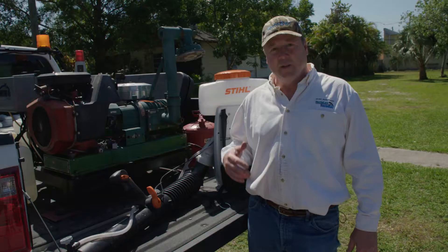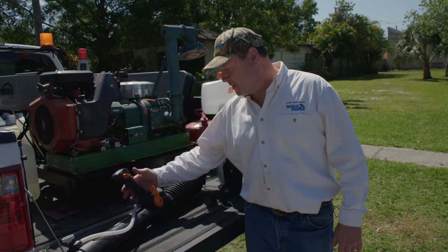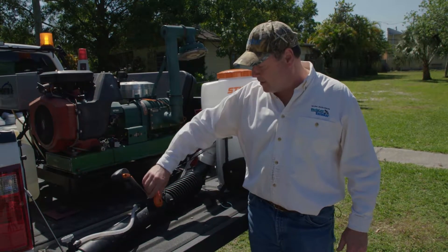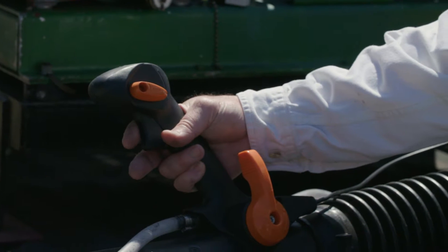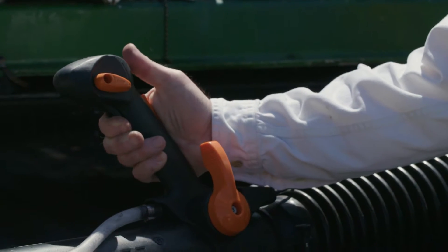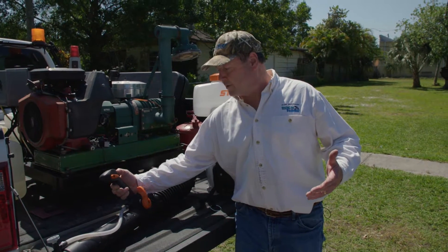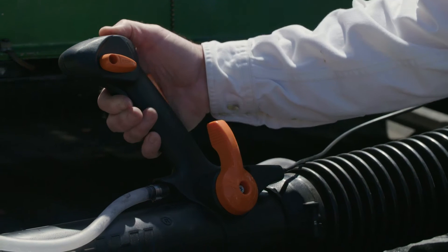It's also important to pay attention to the controls of the SR450 backpack sprayer. The granular opening nozzle should always be in the vertical closed position. The throttle, whenever you're spraying, should always be in the full-on and lock position. Your liquid flow is turned on and off by actuating this lever here with your thumb.